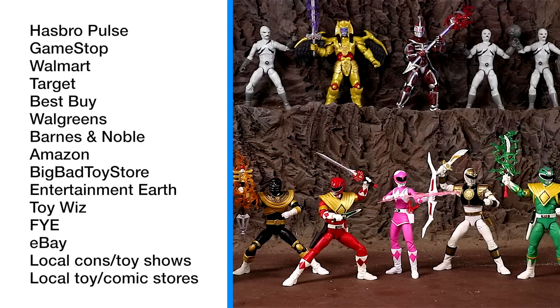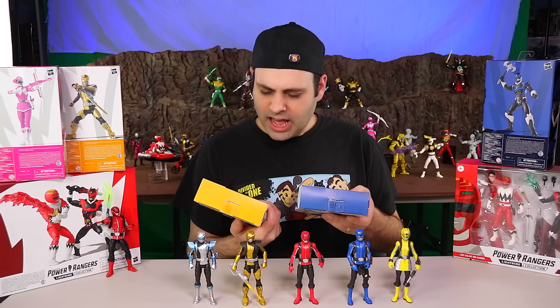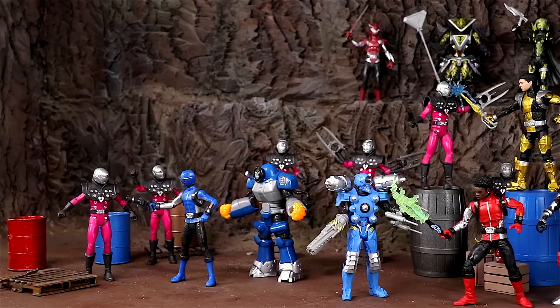If you're having trouble finding Lightning Collection figures, here are a couple of places you can try. I haven't been to Kmart or Fred Meyer since the Lightning Collection came out — does anybody know if they sell them? We actually still have a Kmart near us but I think it's going out of business in December. Lately I've been getting most of my Lightning Collection from either GameStop pre-order, Hasbro Pulse, or Amazon.